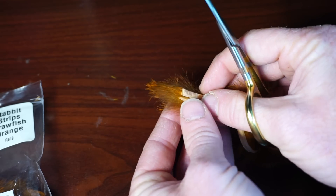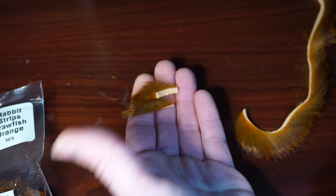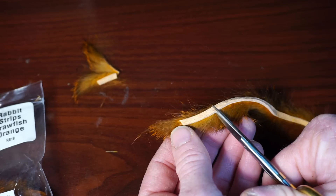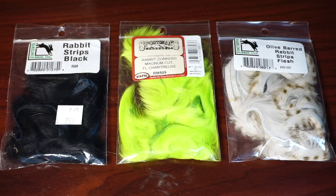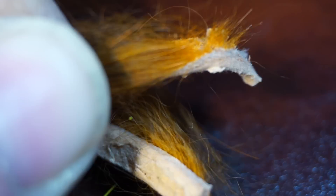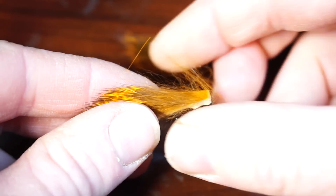Then cut another piece about the same length. We also need a slightly longer piece. You really could tie these in a wide range of colors, but I do like this crayfish orange. Take one of the shorter pieces and strip off some of the hair at the back end of it, and do the same thing with the other piece as well.